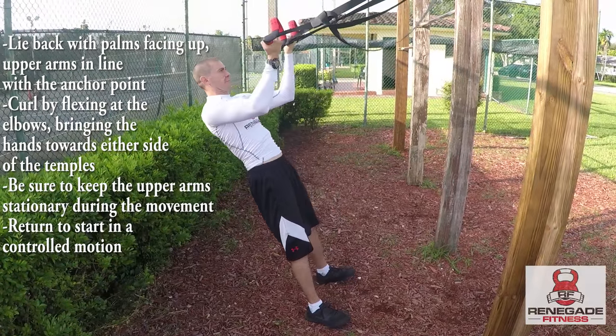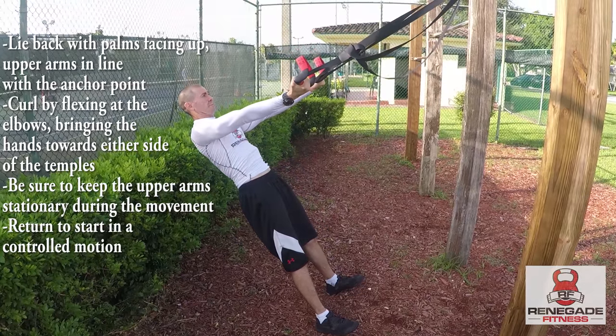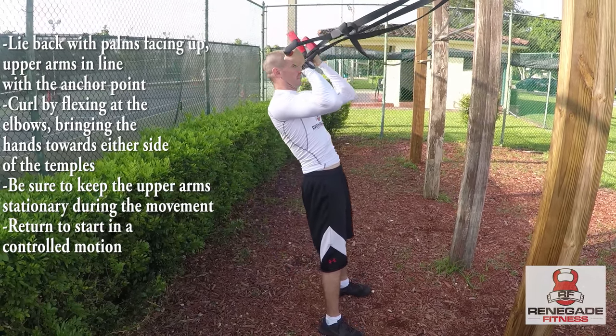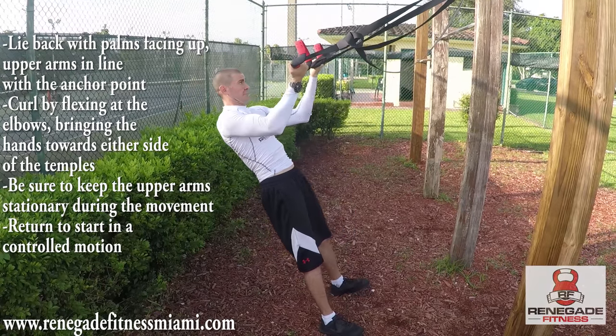For suspension curls, lie back with your palms facing up and keep your upper arms in line with the anchor points. Curl by flexing your elbows, bringing your hands to either side of your temples. Be sure the upper arms stay stationary during the movement and return to the start.